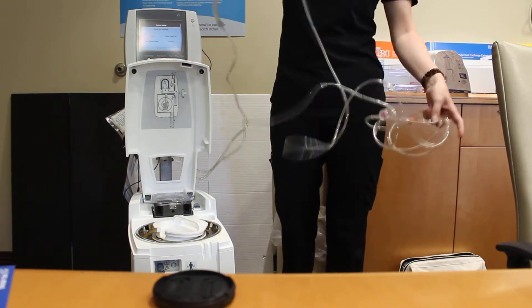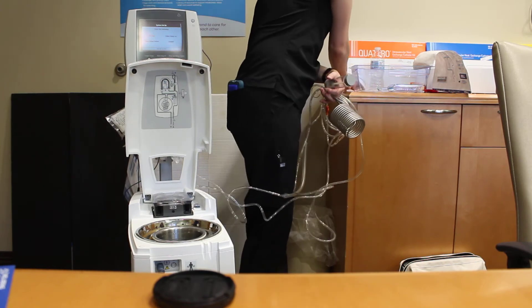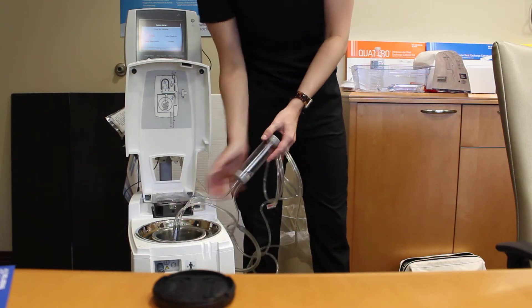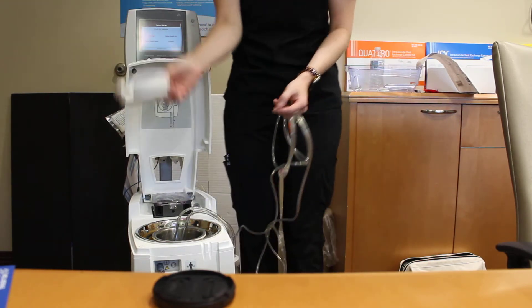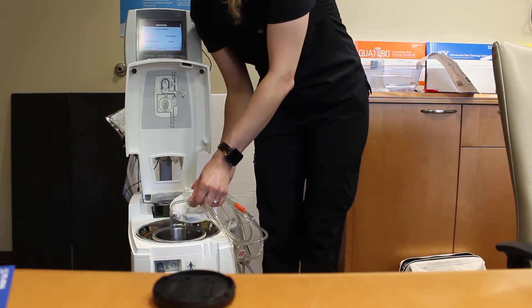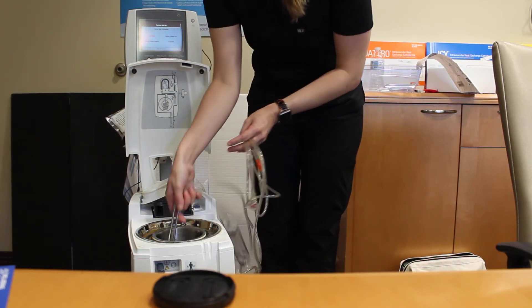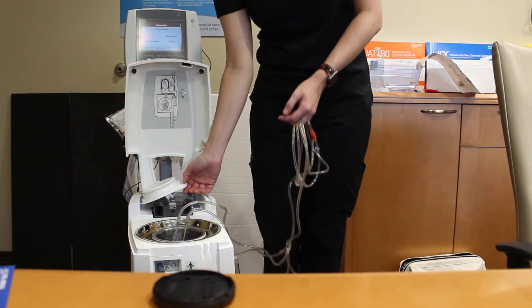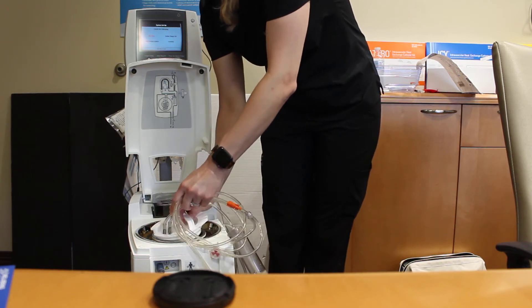The next step will be to open the cold well. Check to make sure the solution is above the minimum line. Then drop the coil in and go ahead and stick the cap back on it. It's important to put the cap back on. You won't lose solution from evaporation — the only ways you'll lose it are from taking the coil in and out with it dripping, or if somebody bumps it without the cap on. And it is super slippery, so try to put that cap on right away.